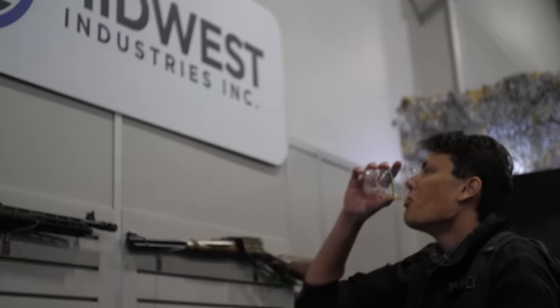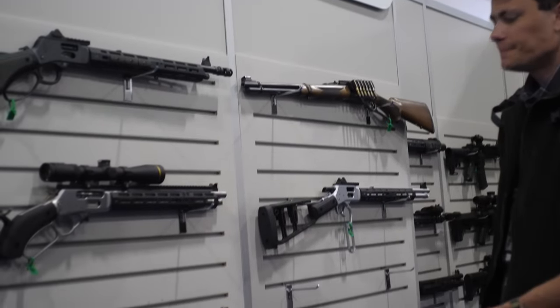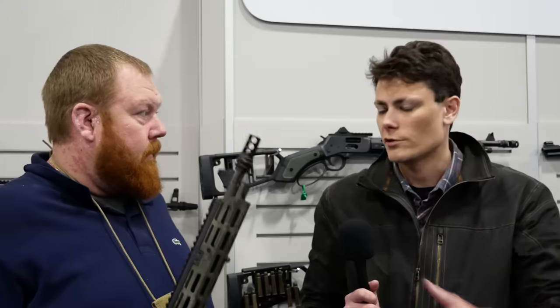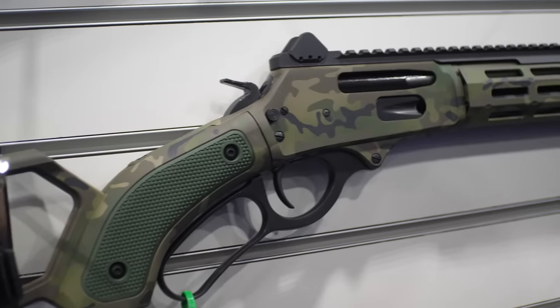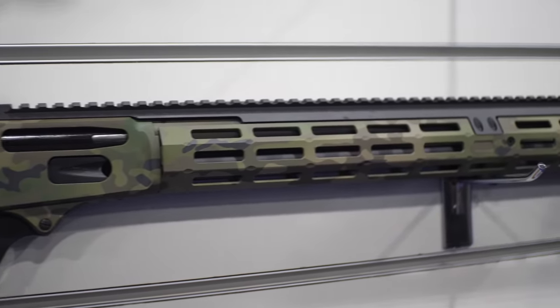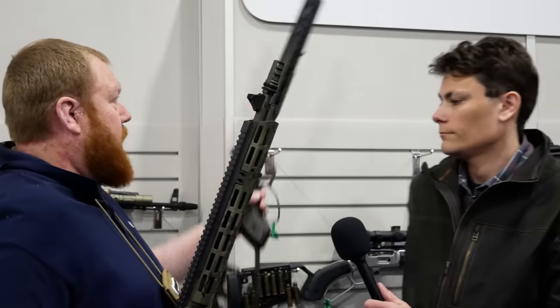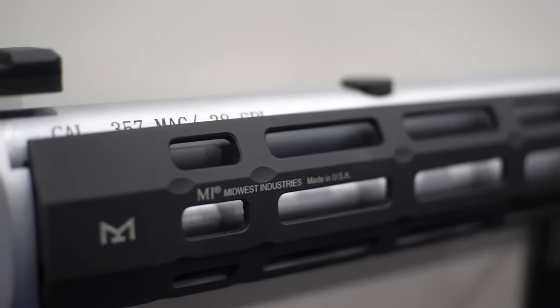It sounds like you guys have basically all the different brands, platforms, and cartridges covered. Do you have multiple variants of the rails as well? We do. This one has a top rail for optics, but we also have options like on this Henry right here — we've got our sights on here with a little rail to mount your optic, or we make a T1 footprint as well for that, and then just your standard M-LOK handguard.